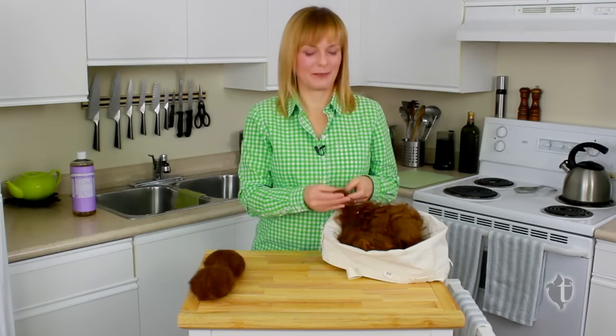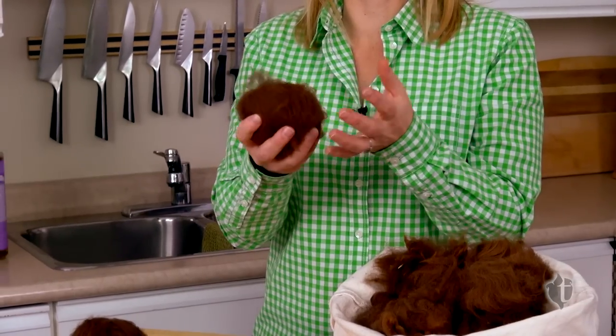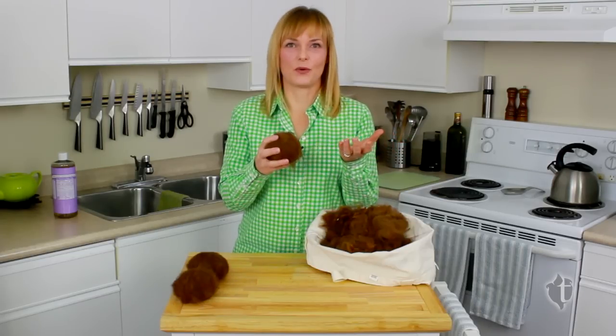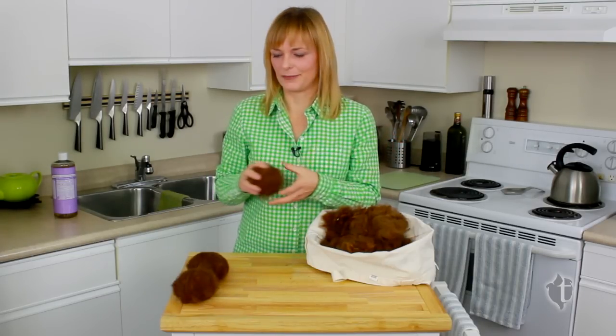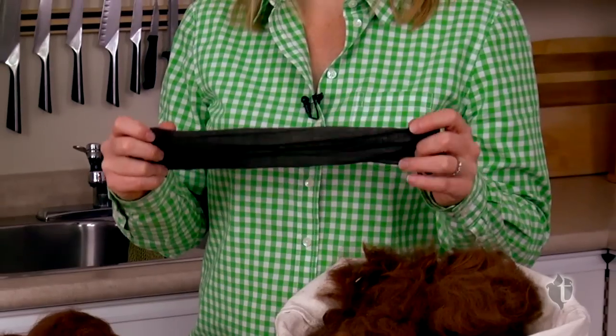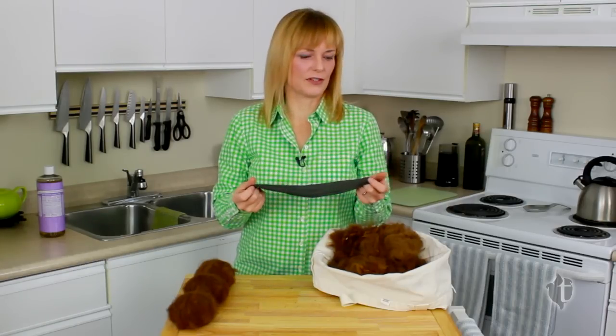It's going to take you 15 or 20 minutes to roll each ball. I already have one done — you want it to be about the size of a softball; it's going to shrink down to the size of a baseball. You can make them any size you want. I like to have three in my dryer at a time, so I've got three here. Next step is to grab some nylons — these are pantyhose I just cut off.